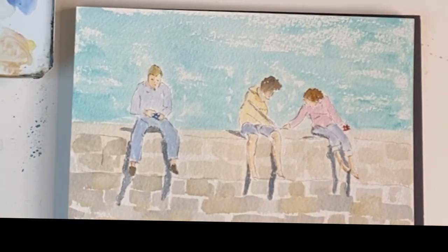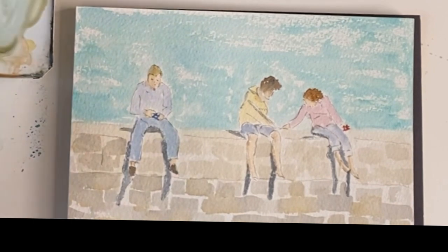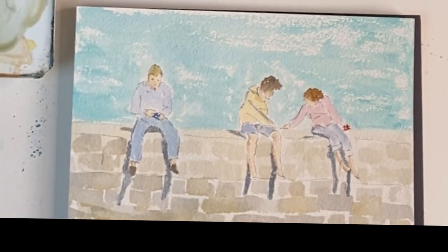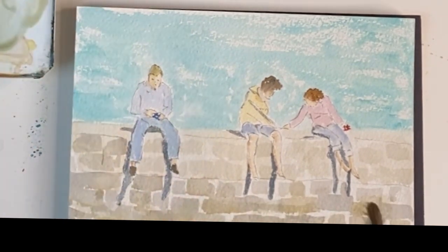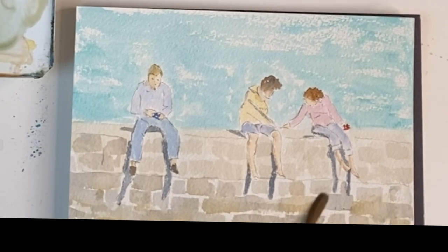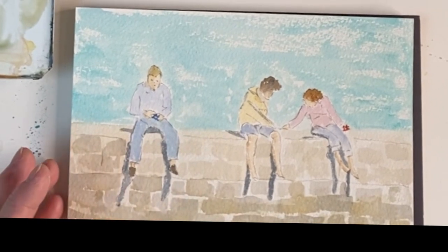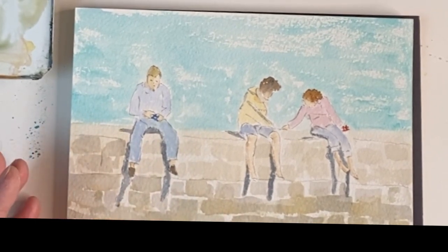Now I'm going to get the big brush — number eight — and just filling in the gaps at the bottom, because the harbour wall does change colour where the tide goes in and out. It is very simple. All you have to do is to suggest people.